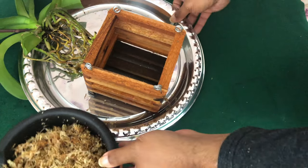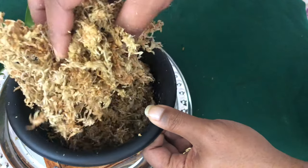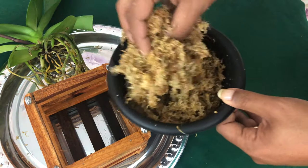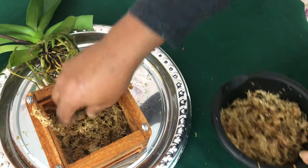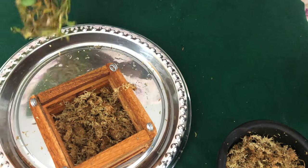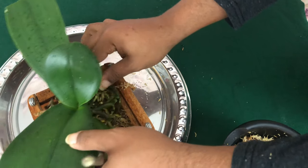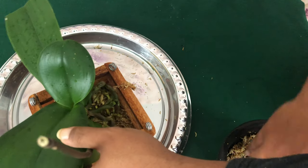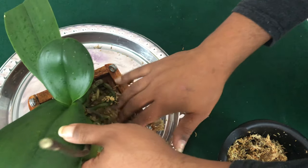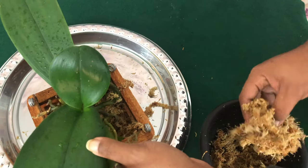What you don't want is soggy moss. This is very fluffy and airy — it's not soaking at all, it's just damp. I'm going to cover the bottom, put the phalaenopsis orchid in the middle, and add moss around it. I might actually need a little bit more moss.